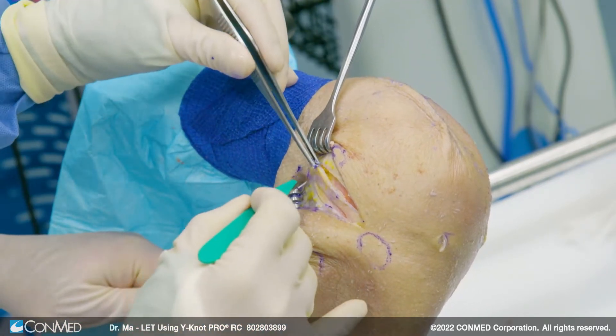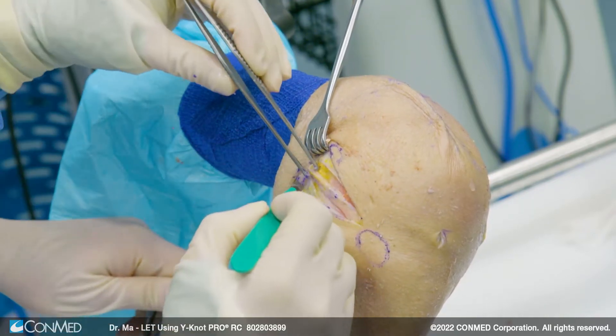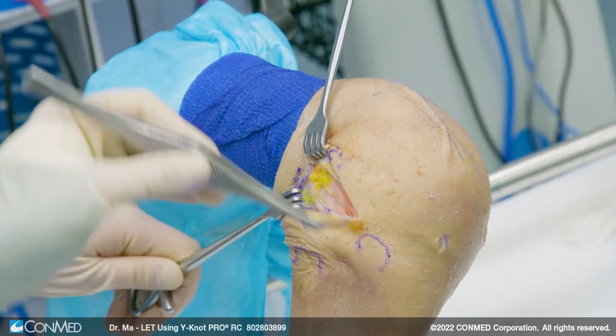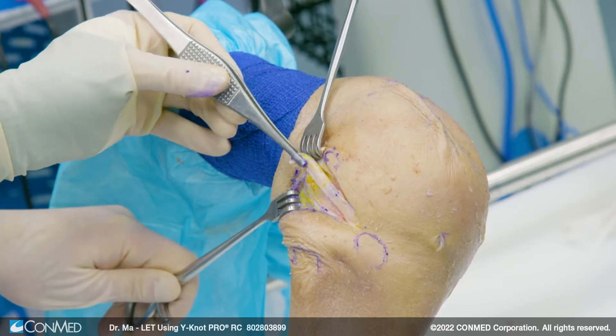This is the back of the condyle, which is where we're going to anchor it. Once I know that's past the area, I would cut my IT band off here. So that's my IT band exposed right now — about nine millimeters wide and almost seven to eight centimeters long.